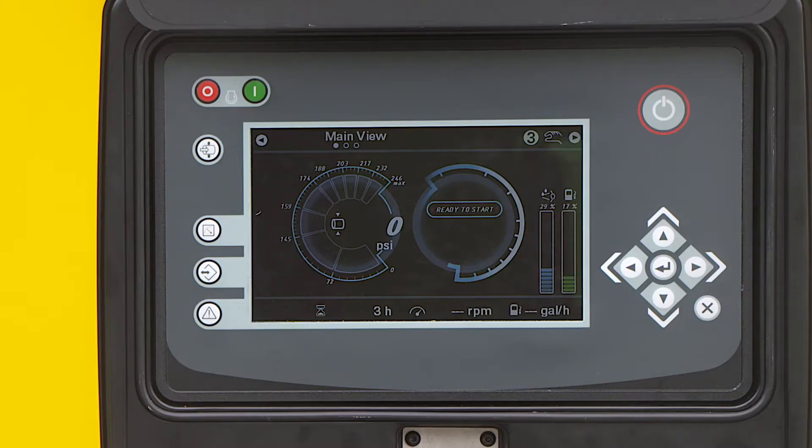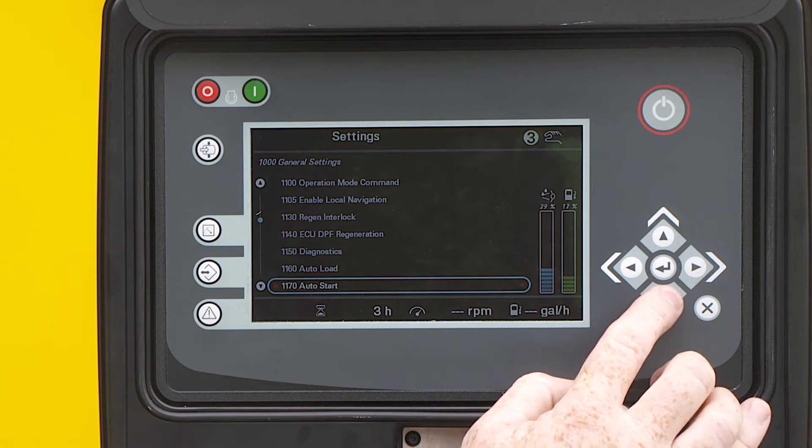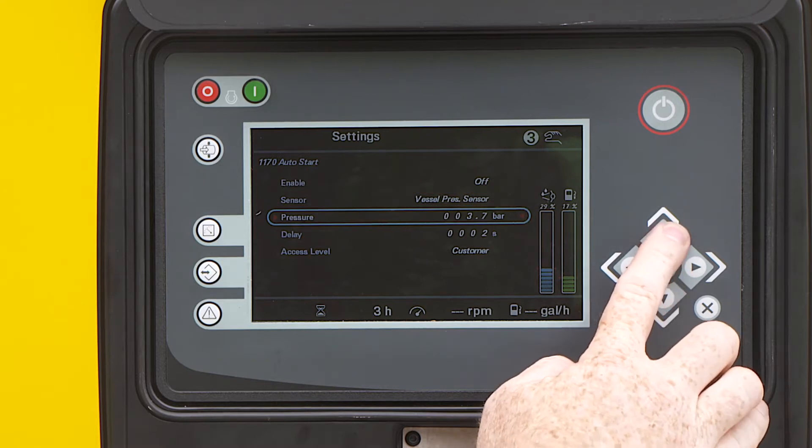The first step is to enable eco mode to be visible by turning it on. For this, you go to general settings and scroll down to 1170 auto start and press enter.